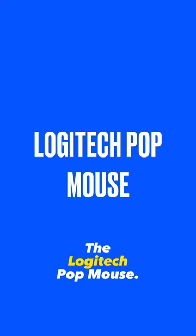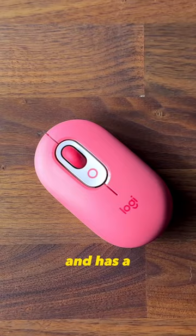The Logitech Pop mouse is a small and compact mouse that comes in different colours and has a silent click feature. It's great for when you need a mouse that doesn't make noise or take up too much space in your bag. It supports up to three devices and has a great battery life.